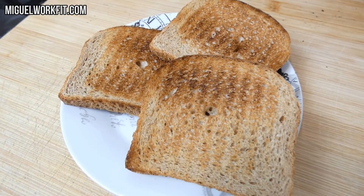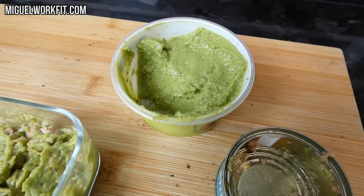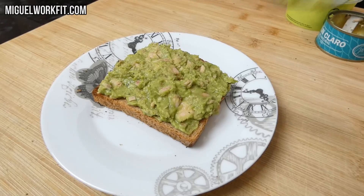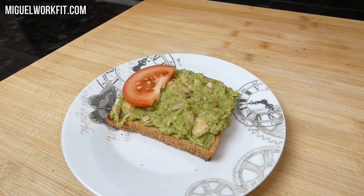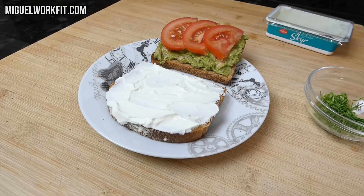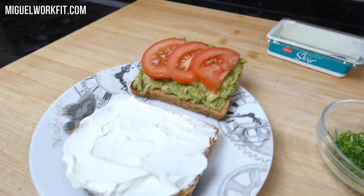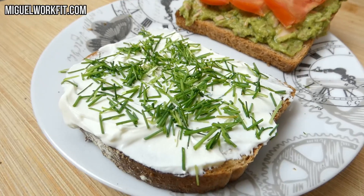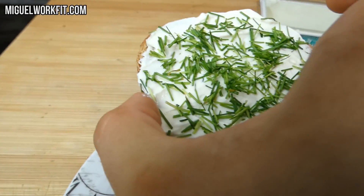Primero tostamos tres rebanadas de pan. Vamos a elaborar una mezcla entre aproximadamente un tercio del bote de guacamole y la latita de atún al natural, quedando lista la base del primer piso, que simplemente vamos a extender sobre el pan. Luego cortamos unas rodajas de tomate para colocarlas encima de la mezcla. Sobre la otra rebanada de pan untaremos el skyr, siendo la base del segundo piso, aplicando por encima un poco de cebollino cortado previamente. Pasamos a montarlo y vamos colocando por encima las lonchas de salmón.